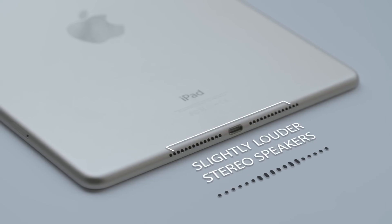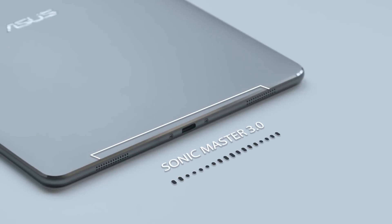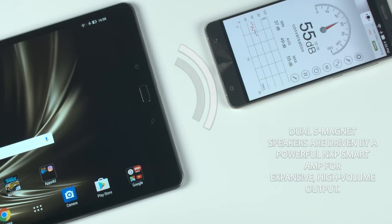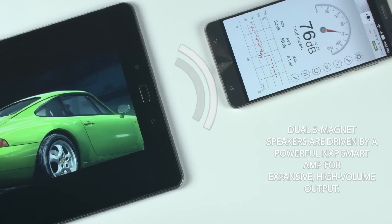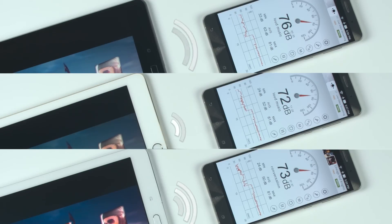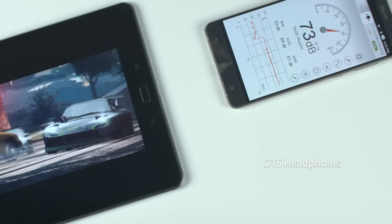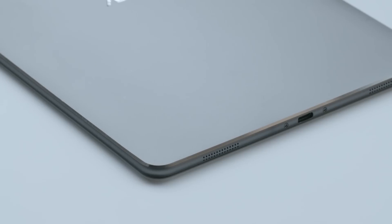The ZenPad's Sonic Master 3.0 technology combines more audio innovations than you'll find on any other tablet — more volume, more quality, and more effects. Dual five-magnet speakers are driven by a powerful NXP smart amp for expansive high-volume output. And when it's time for immersive listening, the ZenPad is able to output certified high-res audio that's four times better than CD quality. DTS Headphone:X audio effects also allow users to enjoy virtual 7.1 surround sound.